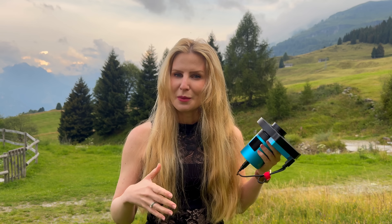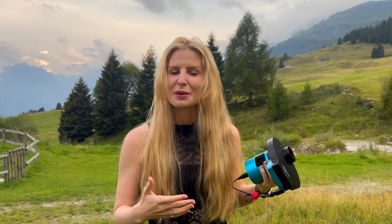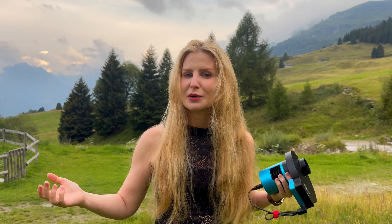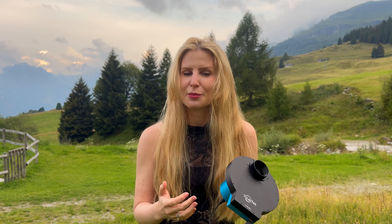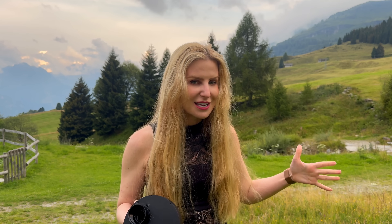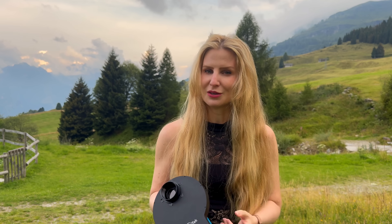In today's video, I'll walk you through my experience testing this camera over the past few weeks — what worked well, what I didn't really like, how it compares to other options, and what the current purchase options look like, because there are now a few different bundles to choose from.